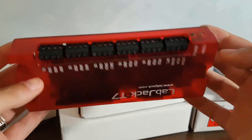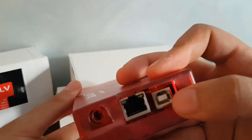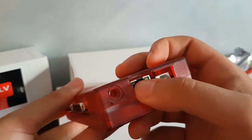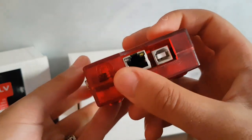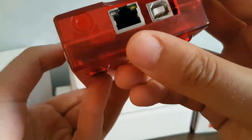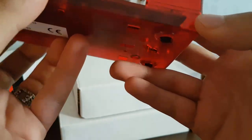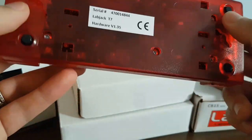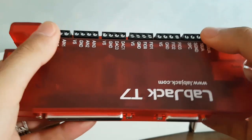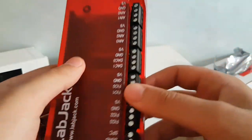You have some LED indicators, a USB port, an ethernet port, and what I believe is for Wi-Fi — though I think this is not the Wi-Fi version. Basically, this is a multi-function data acquisition device with Wi-Fi, ethernet, or USB.